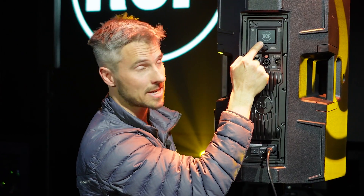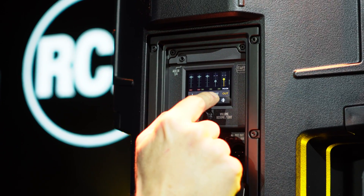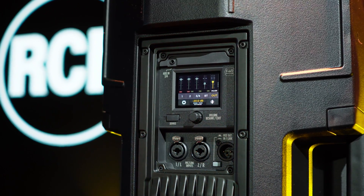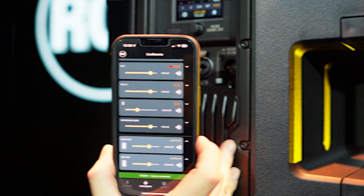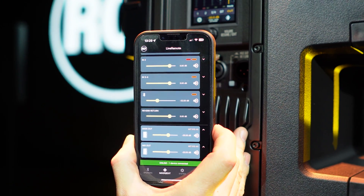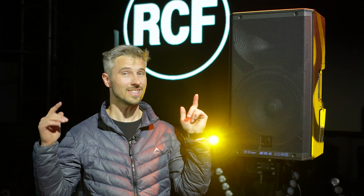On the touchscreen display, if I go in there I can see my inputs and my outputs. But you don't have to stand behind your box if you want to mix the show — there's an app for that, and you can control everything from the app plus more. So this is the ART900AX series from RCF, and we love it.